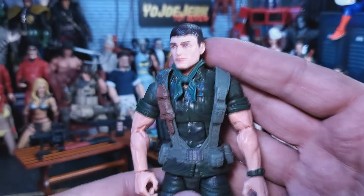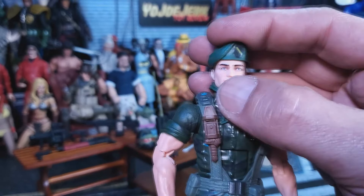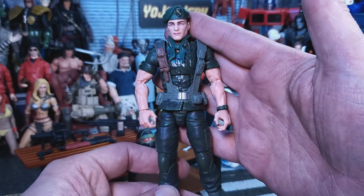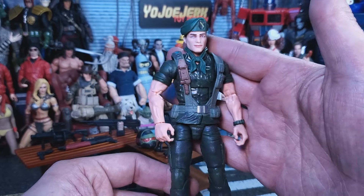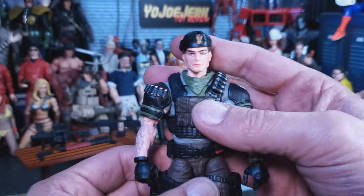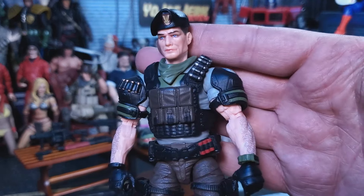His beret pops on no problem, looks really good, I think this completes the figure. And yes, the head pops onto the old body no problem, and the beret even fits on his head perfectly because it's the same. So if you wanted to ditch the Night Force body you could throw this head on there and have a perfect Lieutenant Falcon. And the lips-manless head on the Night Force body means he could just be a new character — and you've fixed your old Lieutenant Falcon.